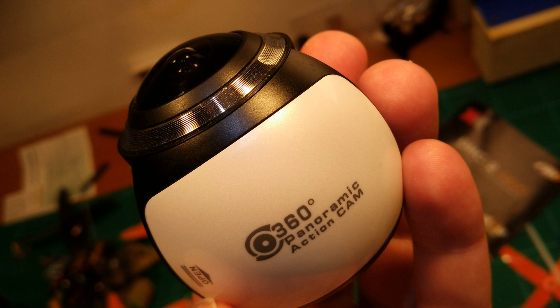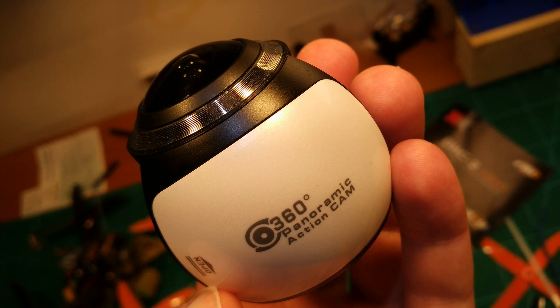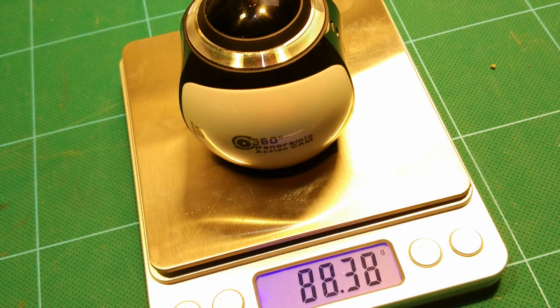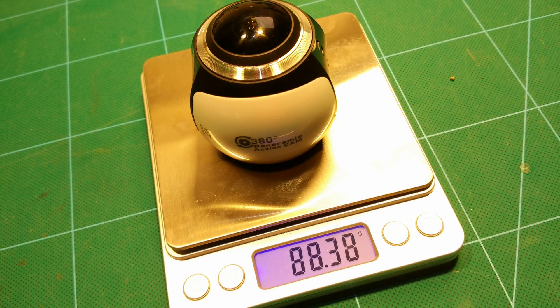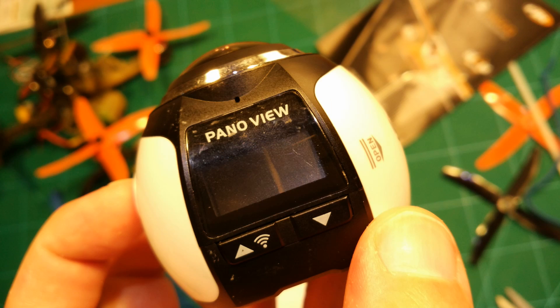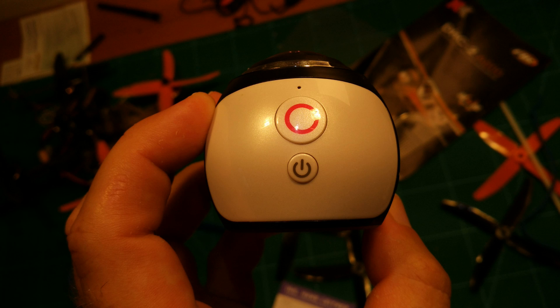A true 360 camera would need two lenses — one to the front and one to the back. But back to this one. It comes in at 88 grams including the battery, which should be easy to lift for one of my racecopters. It shoots video at 2440 x 2440 pixels, which is a pretty good resolution given its price. Using it is simple — it comes with a display and it's easy to set everything how you want. To start recording, just press the large record button. It records audio as well, which is not that useful for my application, but it's great.